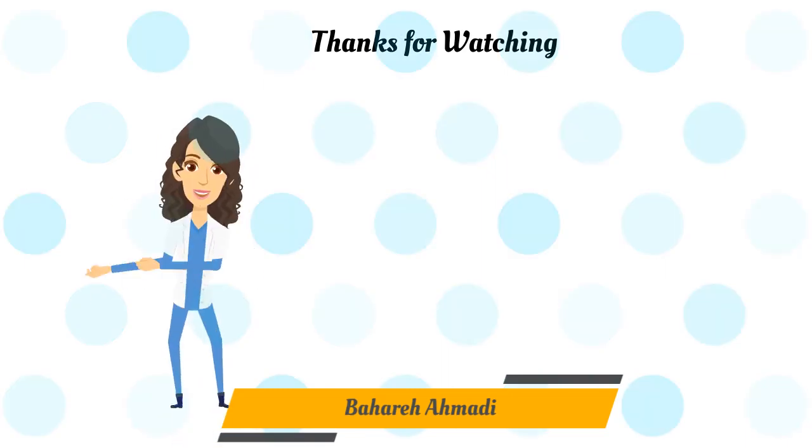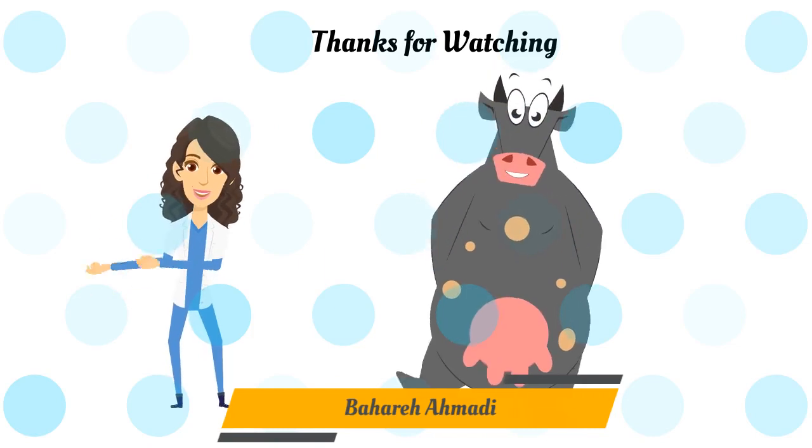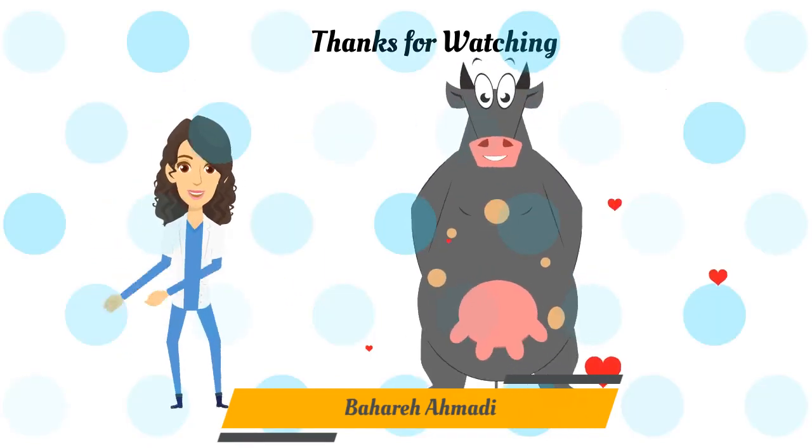And that's it. You've now learned to score the body condition score of dairy cows and are ready to put this scoring method into practice. Thanks for watching.